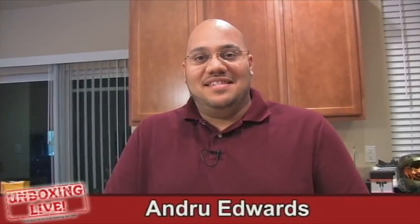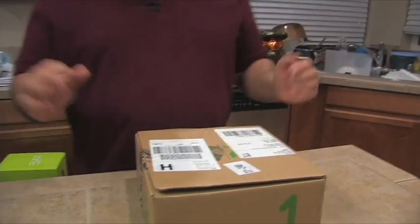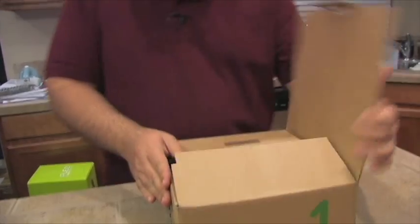Welcome to another edition of Unboxing Live. I'm Andrew Edwards, and this is the show that brings you vicarious thrills through opening new gear. Today, we have the OLPC — One Laptop Per Child — XO-1, whatever you want to call it. And we've actually been waiting for this for a long time, so we're just going to get right into it.